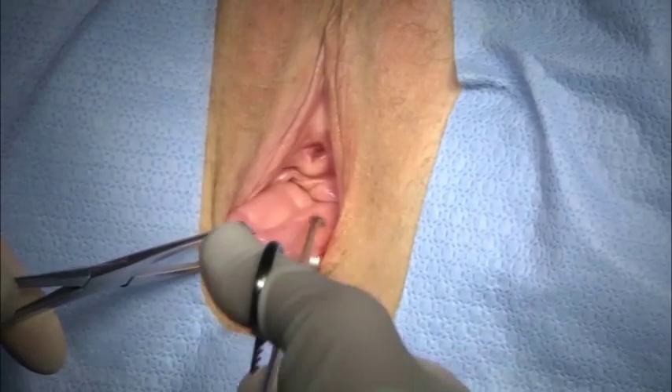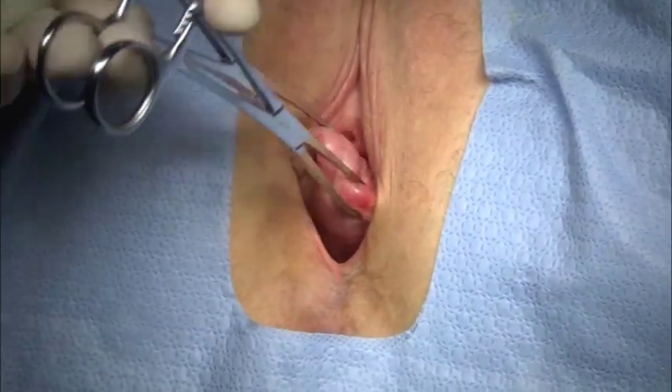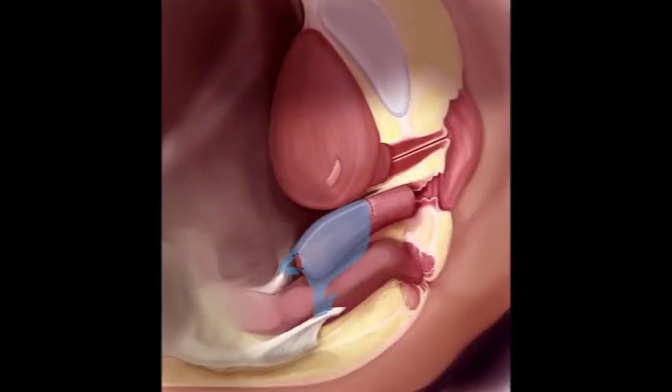This 65-year-old patient presented with post-hysterectomy vault prolapse. After careful counseling, this patient opted for an augmented repair and considered both abdominal and vaginal approaches. She subsequently selected a transvaginal option.